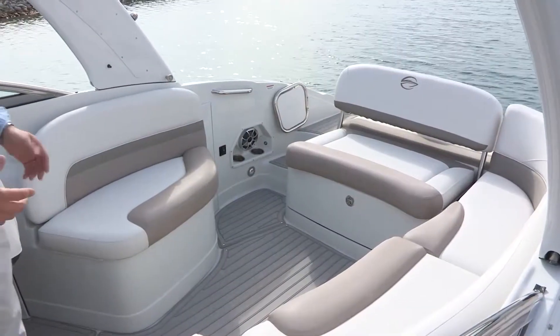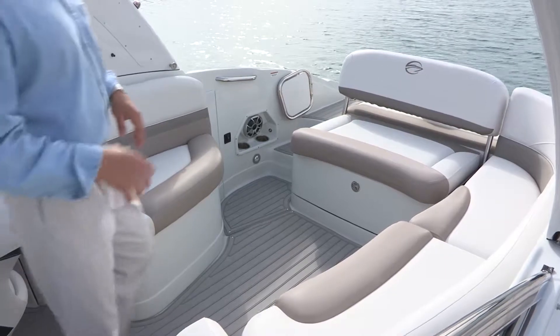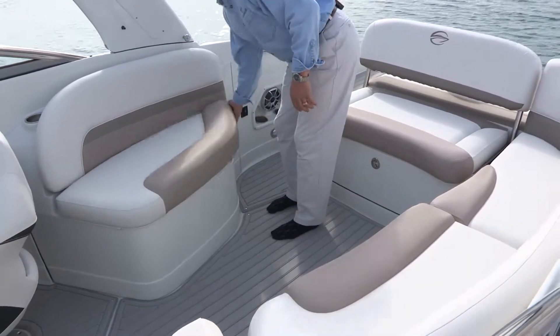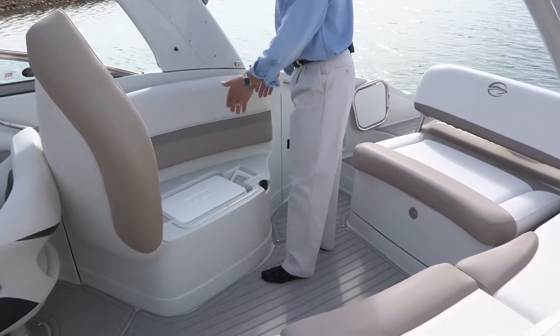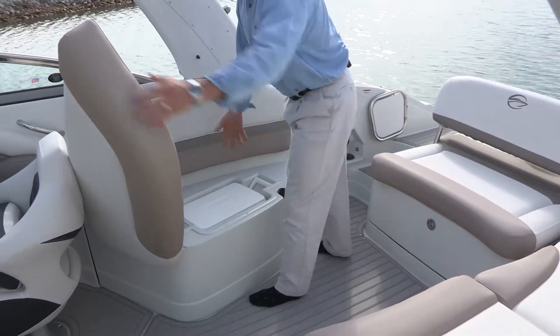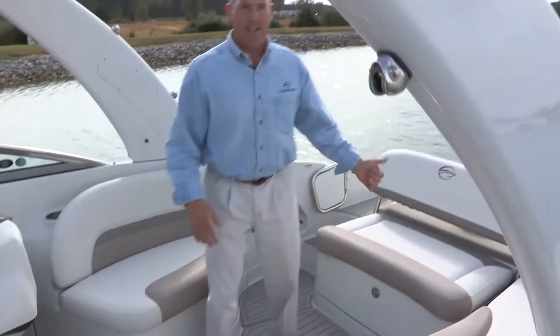Moving into the oversized cockpit, we have comfortable seating for six to eight adults. We call this cockpit layout a J-wrap with a secondary passenger seat behind the driver. This cushion pivots all the way forward, and this is the location of your second carry-on cooler — easy access in and out. It's a self-draining bin that drains to the bilge, so if anything spills or you get moisture in there, it all drains and exits the boat.